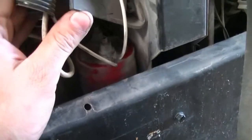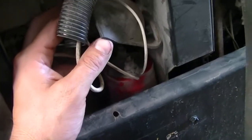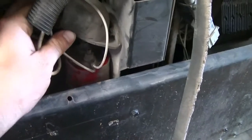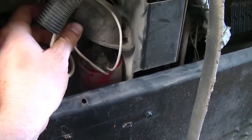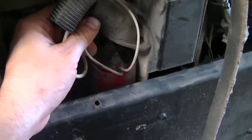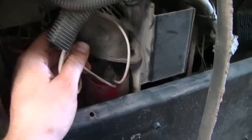If your bridge rectifier is good, it comes through that and down here to your capacitor. The first thing I would do after checking that bridge rectifier is seeing if you're getting 12 to 14 volts down here. Get a meter on DC — one side of the capacitor is your positive, one side is your negative. You should be getting 12 to 14 volts.